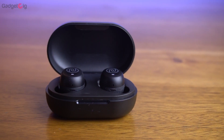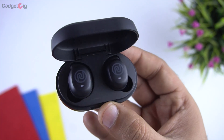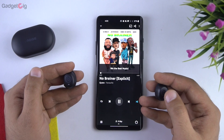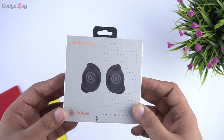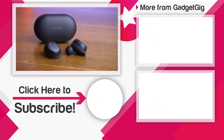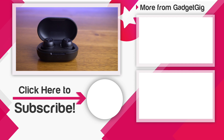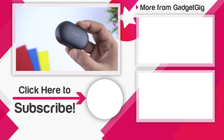So if you're in the market for true wireless earbuds under Rs 2,000 for casual as well as gaming purposes, we highly recommend you check out the newly launched Noise Shots Neo 2. If you want to buy one, do check the buy link in the description below. That's it guys — this was the unboxing and overview of the Noise Shots Neo 2. Let us know your favorite feature in the comments below. If you liked this video, please press the like button and subscribe to our channel Gadget Geek for more videos like this. This is Anuj signing off — I'll see you in the next one.